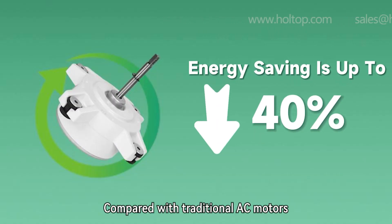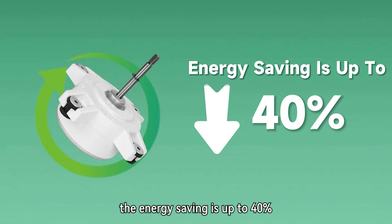Compared with traditional AC motors, the energy saving is up to 40%, while the external static pressure is higher and the running noise is lower.